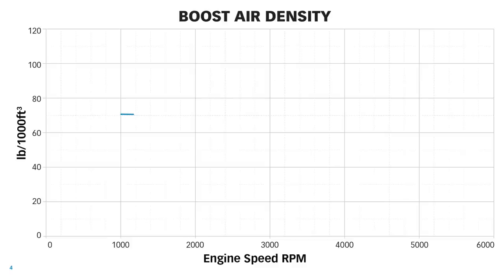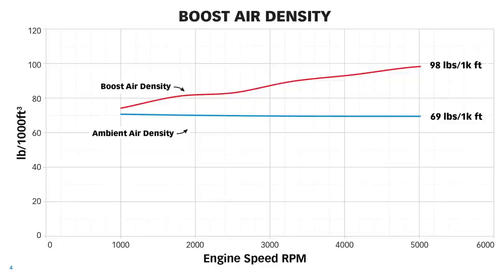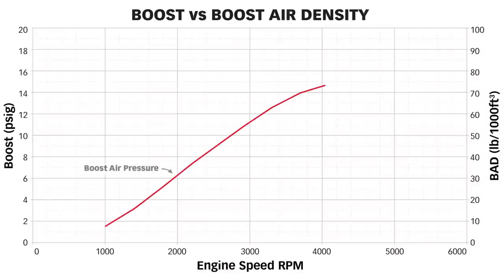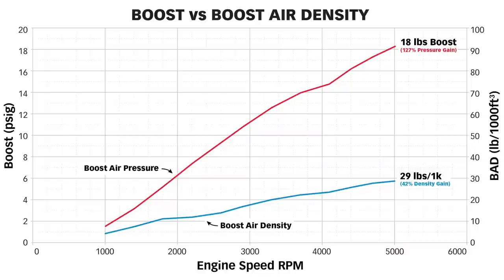Graph four is boost air density — this is why we supercharge. We don't supercharge to get a boost pressure number; we supercharge to make every cubic foot the engine displaces have a greater amount of oxygen. Ambient air density was 69 pounds per 1,000 cubic feet. The boost air density with this 1071 at 5,000 RPM rose to 98 pounds per 1,000. Graph five compares boost versus boost air density. We've got a 127% pressure gain, but only a 42% density gain. 127% pressure gain for a 42% air density gain — this supercharger is not looking good.